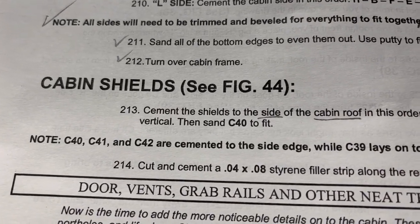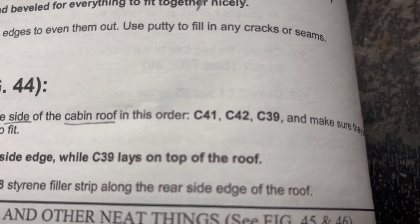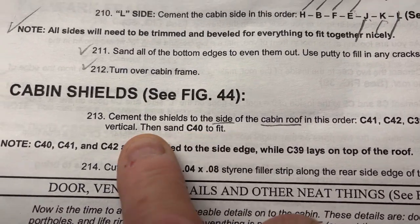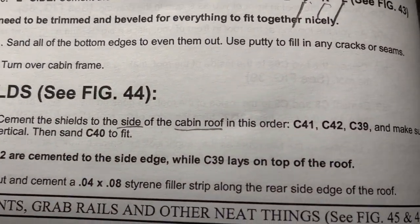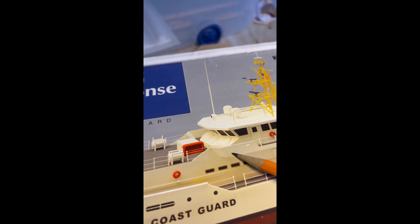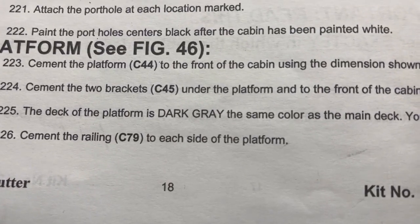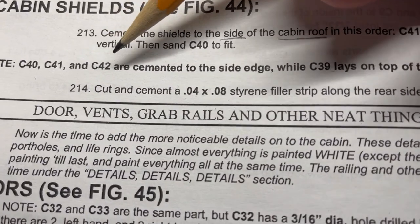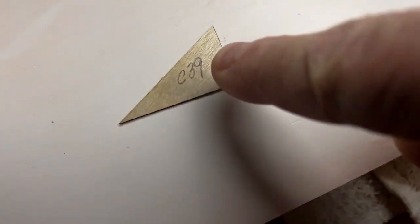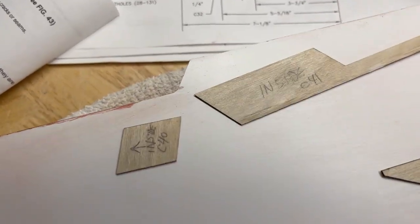Cabin shields, see figure 44. Cement the shields to the side of the cabin roof in this order: C41, C42, C39. Make sure they are vertical, then sand C40 to fit. Note that C40, C41, and C42 are cemented to the side edge, while C39 lays on top of the roof.